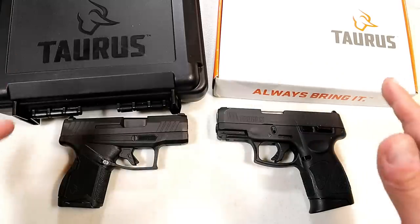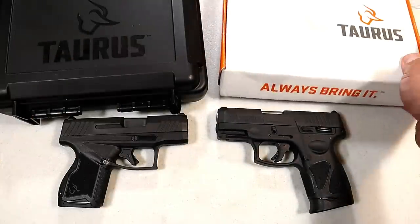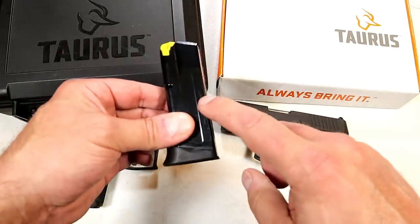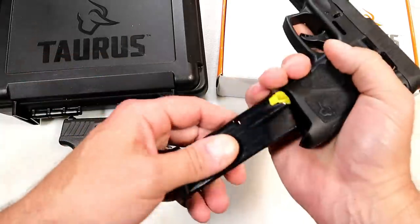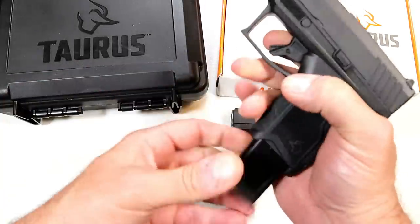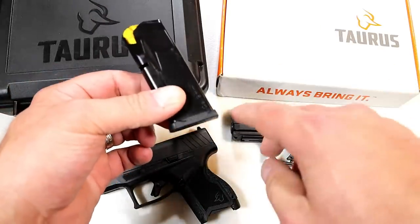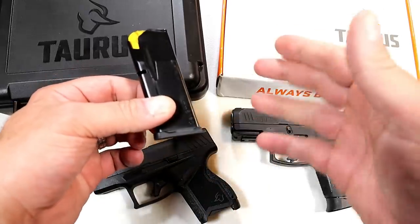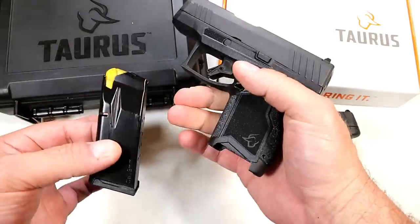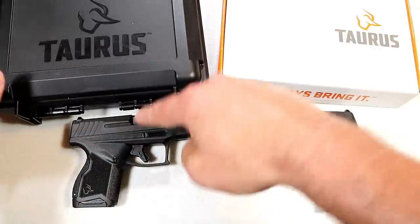Many people want to know the differences, so we're going to tackle that today. Let's start with the case. The G3C comes in a cardboard case and offers three 12-round magazines — that's one more than the G2C offered, so I consider that a bonus. The GX4 comes at the time of this recording with two 11-round magazines. Both have flat base plates and are identical. On their store they offer an extended base plate for five bucks for three-finger contact, and they offer a 13-round magazine.